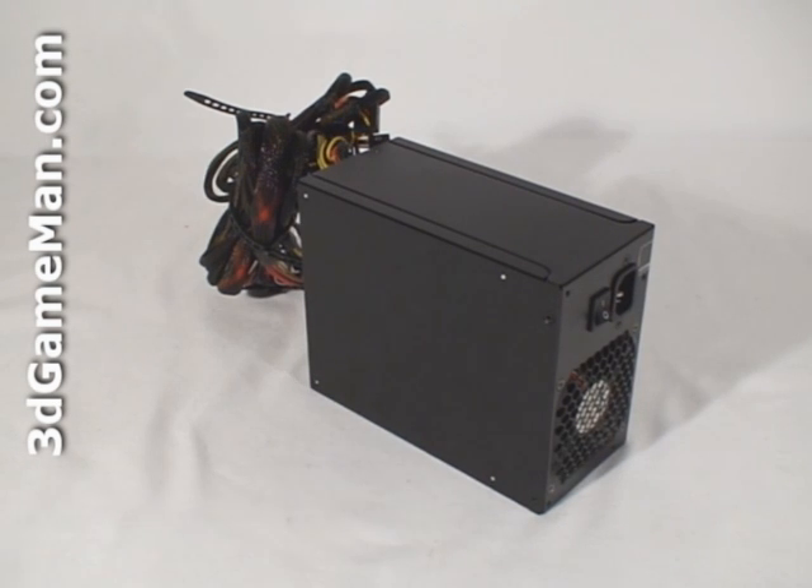Some might also be interested to know the peak amps on each rail. The +3.3 volt and the +5 volt rails are 25 amps each, and there are four +12 volt rails. The first two are 22 amps each and the other two are 25 amps each, with a max load of 65 amps.